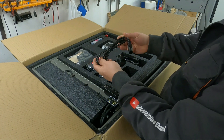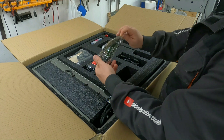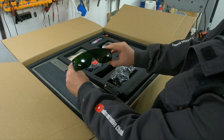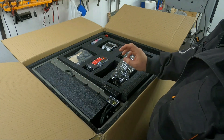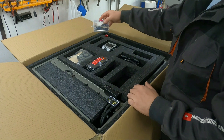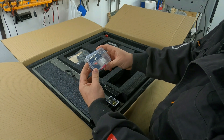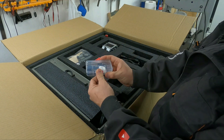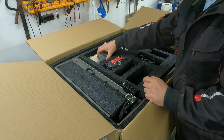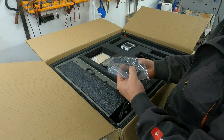We have a mains cable — depending on your region, the correct plug will be sent to you. One of the very important things is safety glasses; wear them when you run the laser. There is also a small plastic box with spare bolts and hex keys. One of the great things about buying this machine is that you have a lot of test materials to try and adjust the machine.